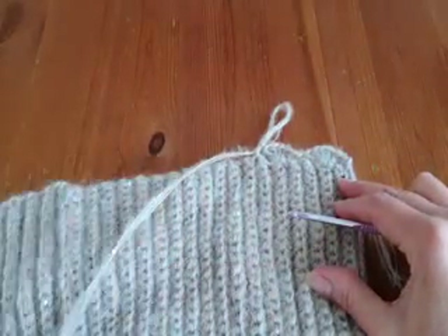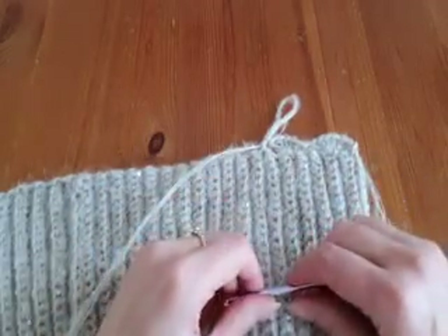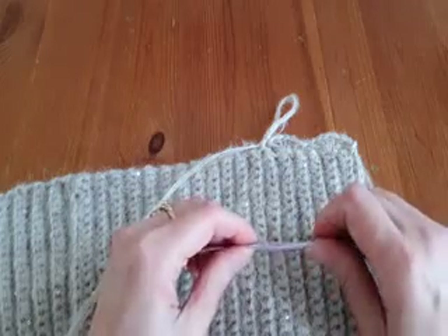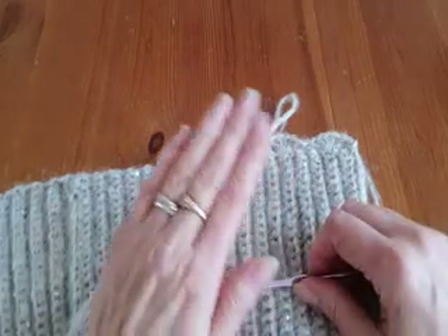After you finish the bottom edge, your cardigan is ready. I hope you like it. If you like my creation, please don't forget to subscribe to my channel. Thanks for watching and bye bye.